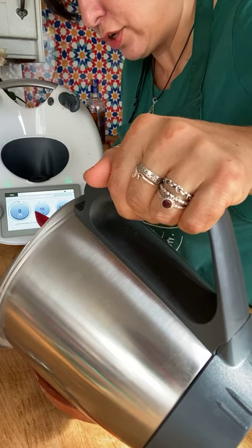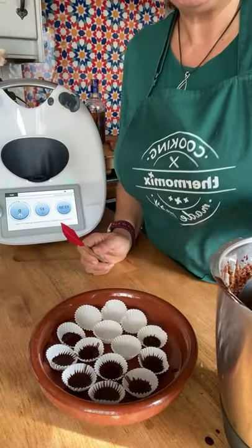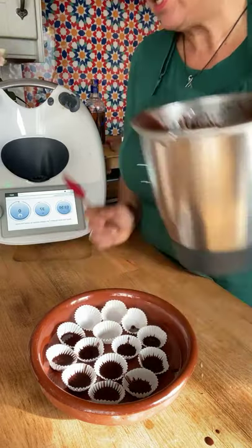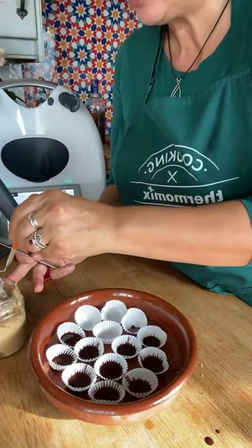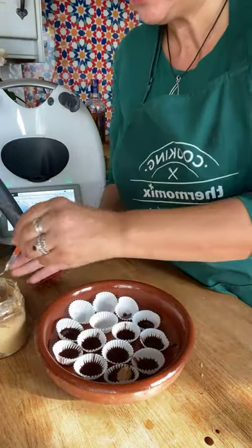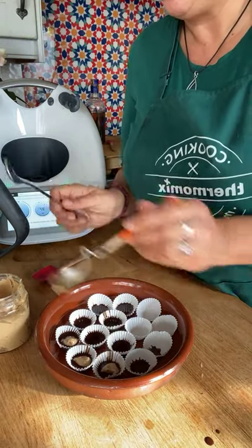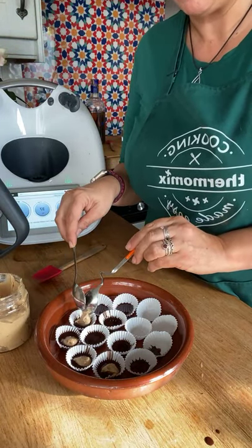If you're working with chocolate and don't want it to go hard in the bowl, you can use the warming function — just put it on stirring speed to keep it liquid. Now we're adding some peanut butter: take two spoons, a little bit of peanut butter, and drop it into the cup. You could wait for the chocolate bottom to go hard first if you want the peanut butter fully enclosed, or pop it in the fridge to speed up that process.